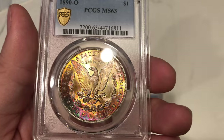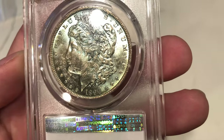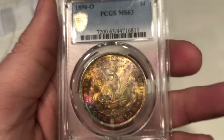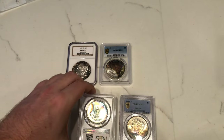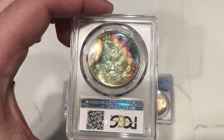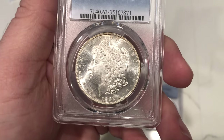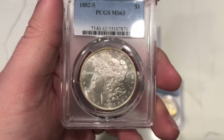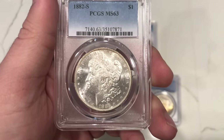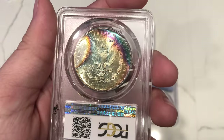Here's an 1890-O Morgan dollar graded MS63 — nice color for the date. But once again, the obverse is just beaten up, really beaten up on the coin. Nice color though on both sides, and it still is a beautiful piece. Taking a look at the next coin, it's just a really beautiful reverse toner. When you flip it over, it's got some more bag marks there. I just think this coin is probably just an average 63 — you almost want a coin to look like a 64 in a 63 holder to get a green sticker. Really nice, but no sticker.